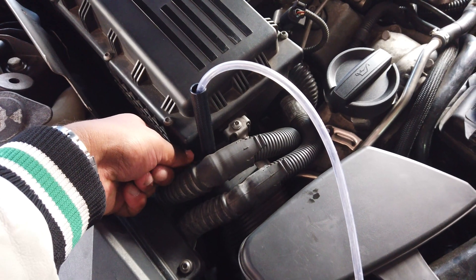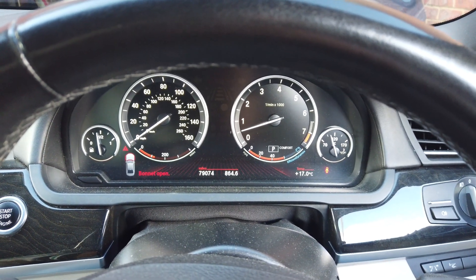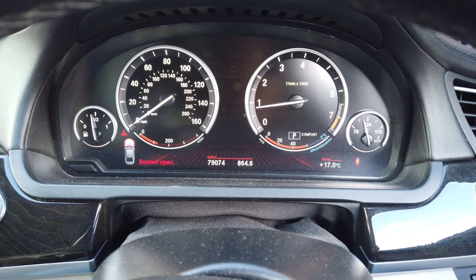Just open it up and let it run. I can't tell you how smooth this is. That noise there — that's the high pressure injectors, they all sound like that. It's just so smooth.